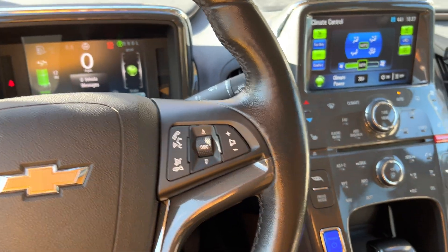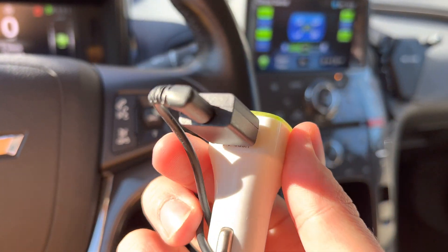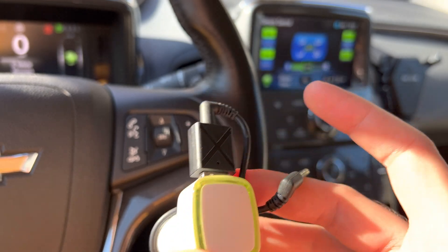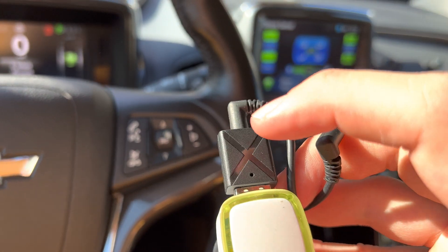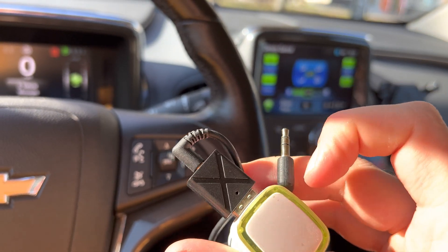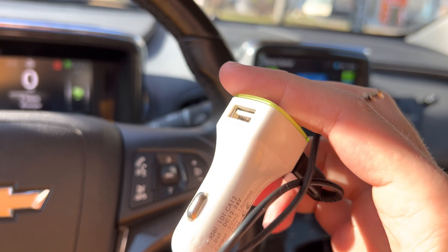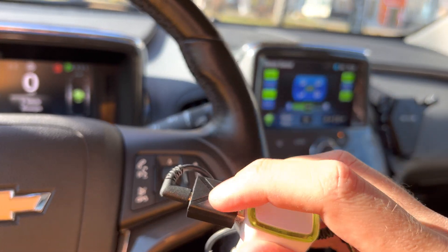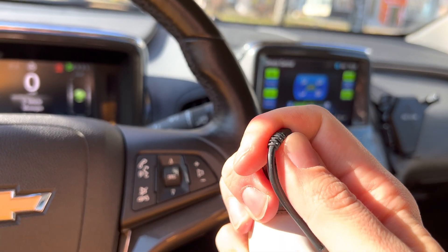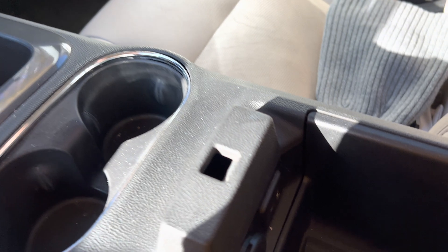It's super convenient and super cheap. You can buy this on Amazon, AliExpress, or another online store. So this is the Bluetooth module — it's powered from 12 volts, actually from 5 volts via the usual car charger. This is the Bluetooth unit, and this is the aux cable — a cable with two mini phone jacks.